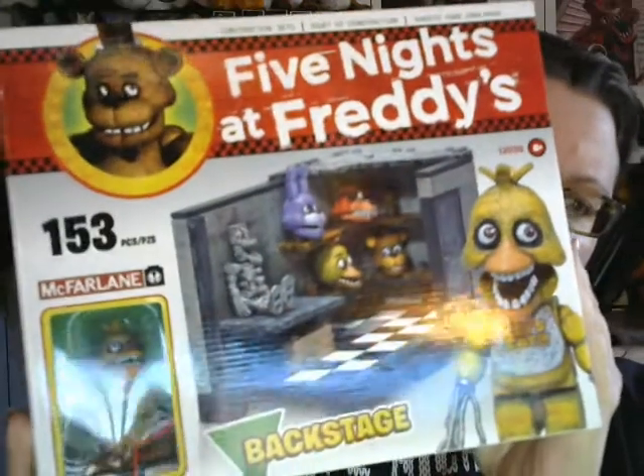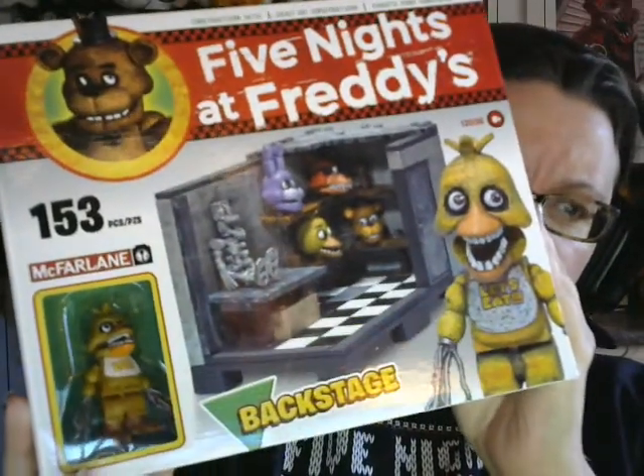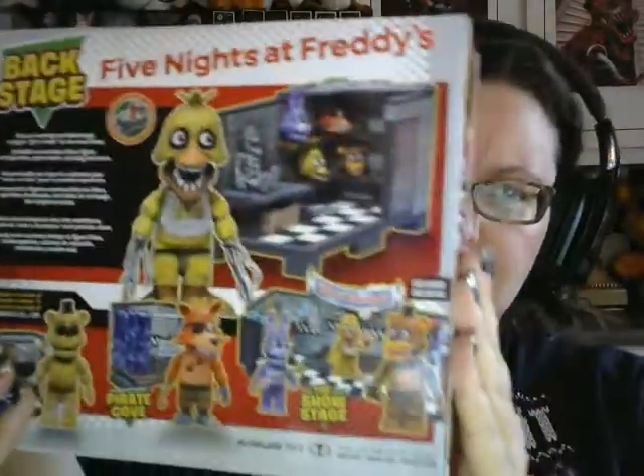Let's sit back a little so you can see it. I think we opened this and I put it away in my cover — it's like a catch-all cover. We had opened this on, like, a FNAF Friday, right? I think we did. This box here?